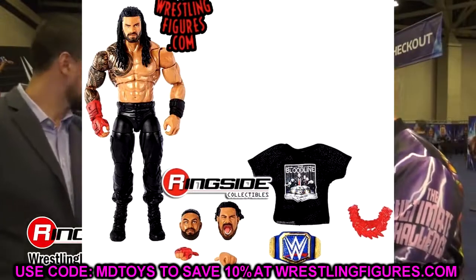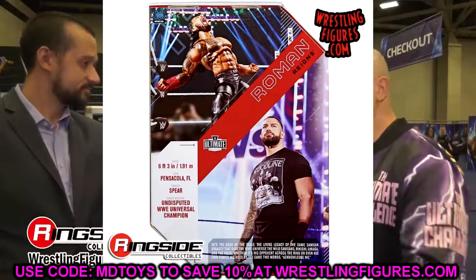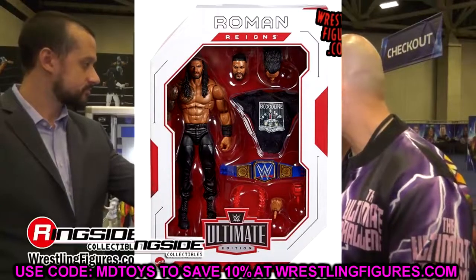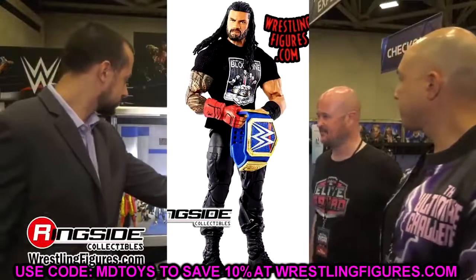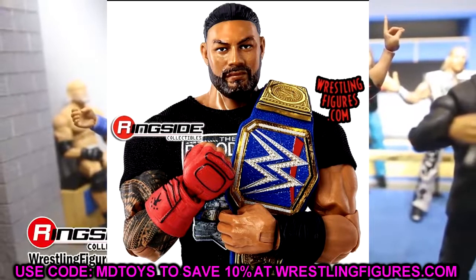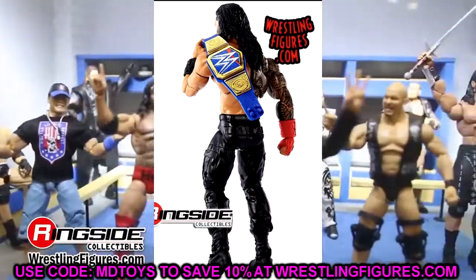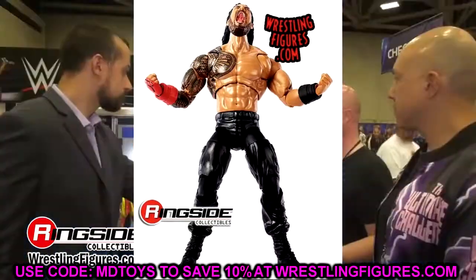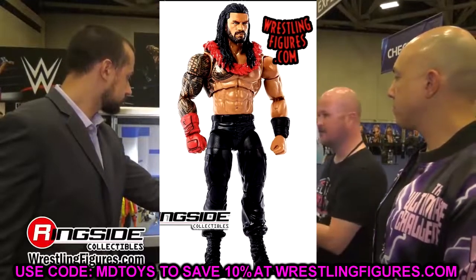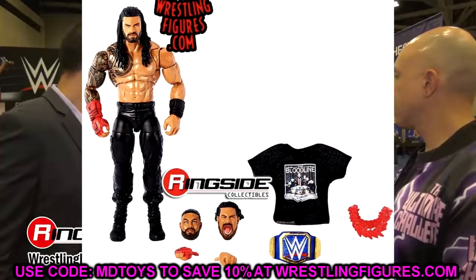The head sculpt is from Elite 84, and the interchangeable head sculpt is from around the same period as well. You do get a brand new screaming head sculpt which I do like — that's awesome. I love the Bloodline shirt, the sculpted gauntlet hand, the nice red gauntlet. I like the formula for the Roman Reigns figure too — the butterfly joints and the Ultimate Edition boots. This is probably going to be the best Roman Reigns, though the Top Picks Roman Reigns with the gold gauntlet is pretty incredible.